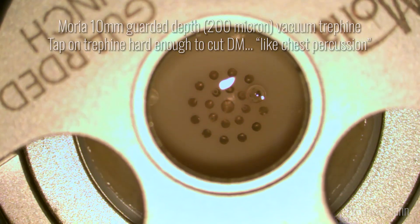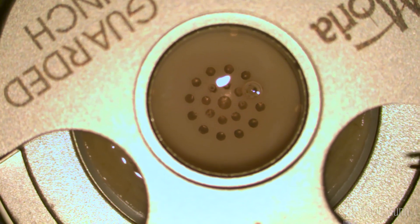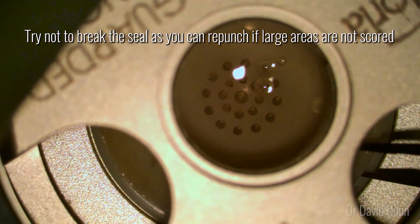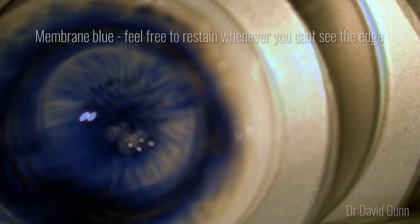I start the case by using an Amoria vacuum trephine, guarding depth at 200 microns. I place my graft down, turn the vacuum on and use the trephine like percussing a chest so that we don't get too deep a trephination but that it's complete. As you lift off the trephine, try not to break the seal, as if you need to re-punch you can.